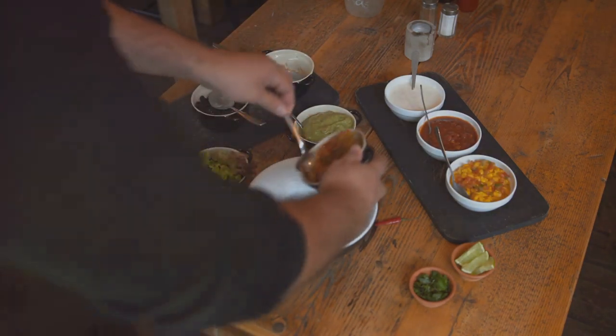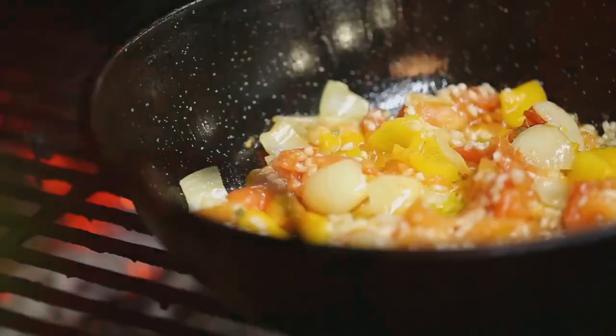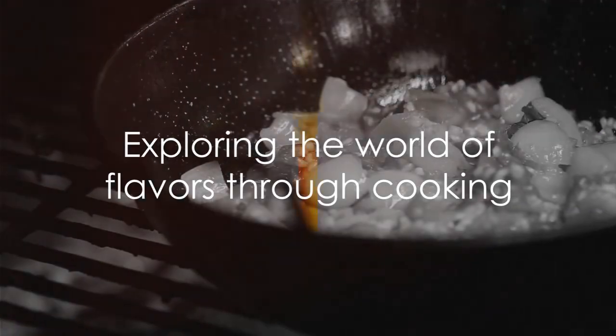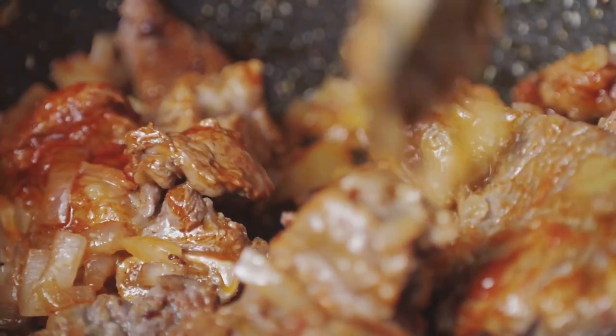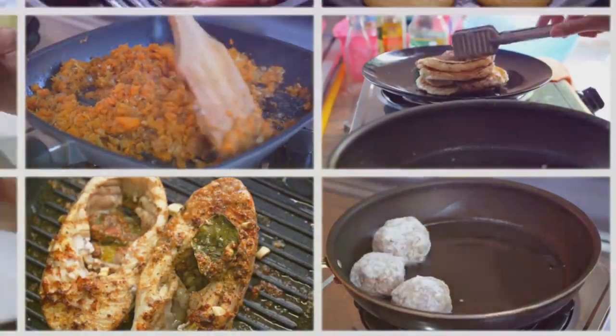Remember, cooking is an art, and every artist has their own style, so feel free to experiment with the recipe and make it your own. Until next time, keep those taste buds excited and your kitchen fragrant. It's a beautiful world of flavors out there, waiting to be explored.